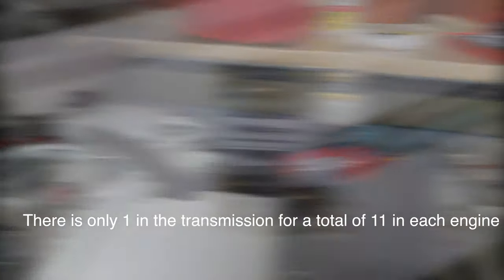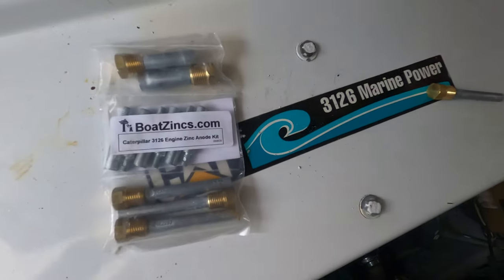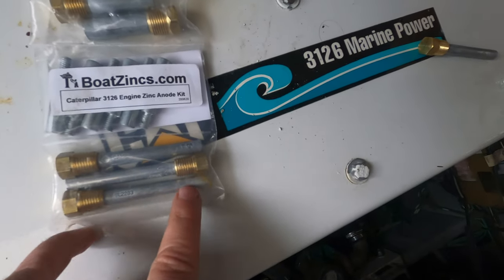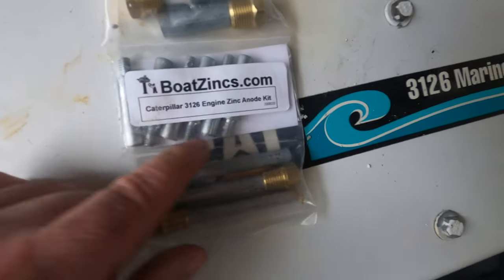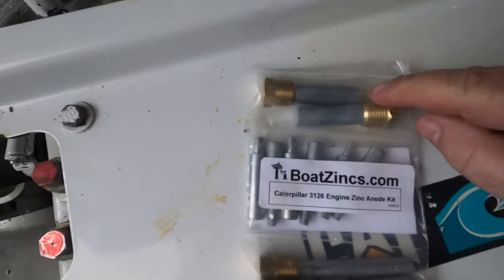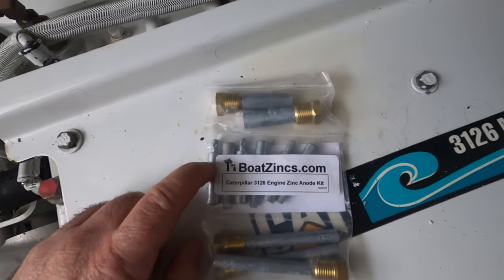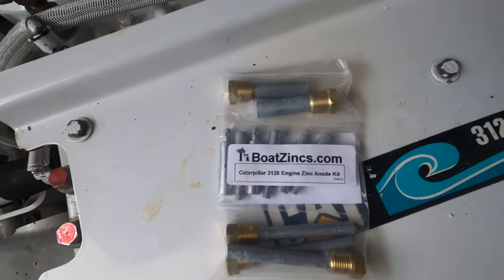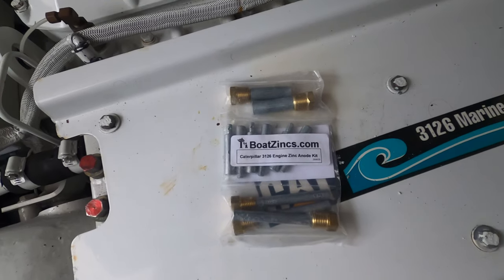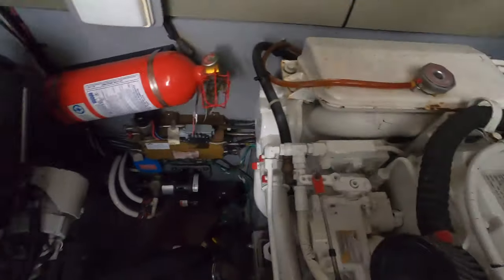In advance, what we purchased is this kit — we got it from Boatsinks.com and it's specifically made for the 3126. As you can see, it has three different size anodes: this size right here — these are pencil anodes — the smaller ones here, and then these large fat ones. This type and this type come with new brass caps. It's a complete kit; you can get it from Boatsinks.com. I'll put a link in the comments below.